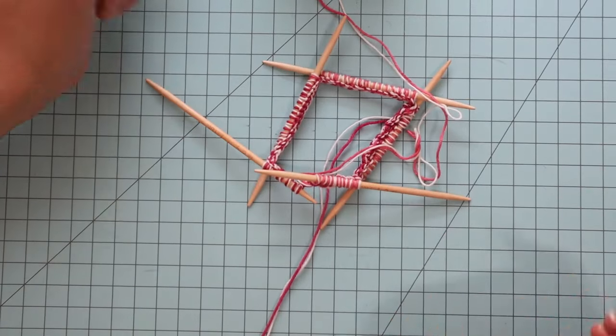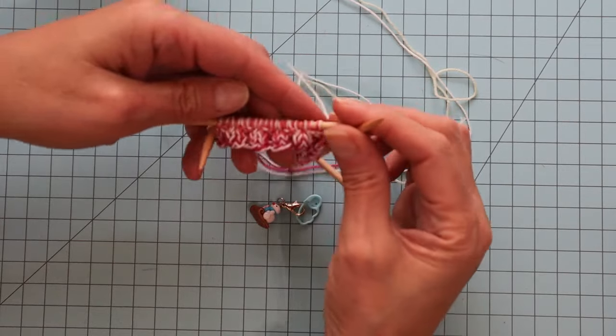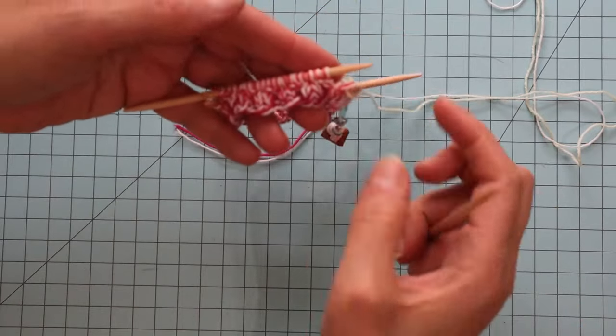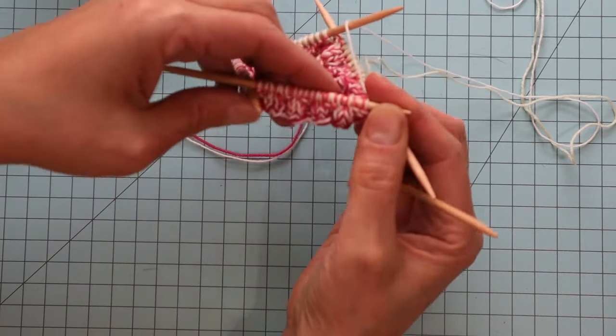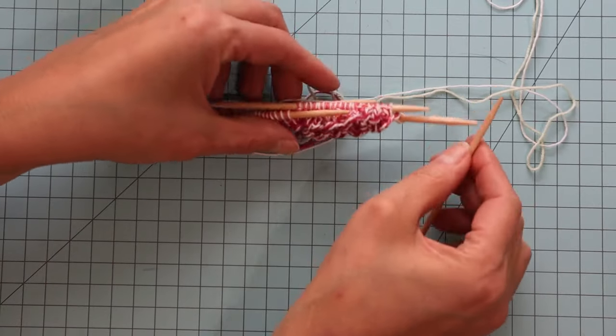I'll meet back up with you when I get to the beginning. We are back and I've made a few rounds with my ribbing. I'm going to continue — this is what it looks like — for the rest of the cuff.